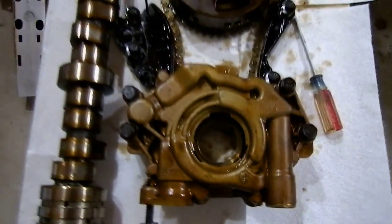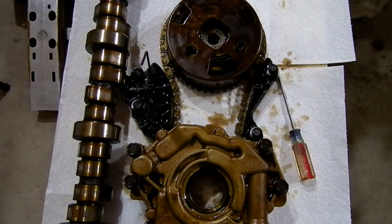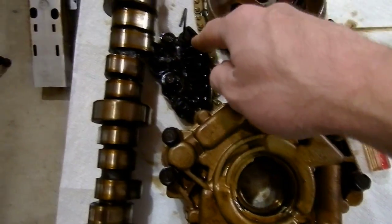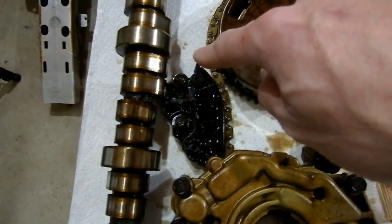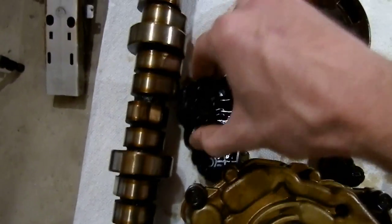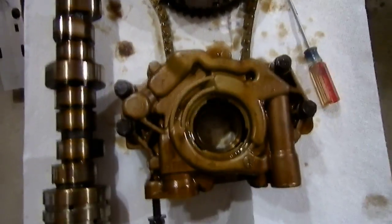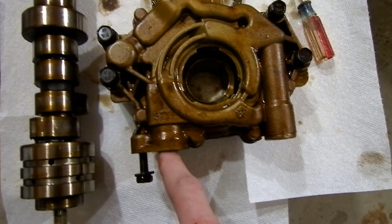The oil pump is here on the car. I was worried I would have to drop the oil pan to get this apart, but luckily I didn't have to. Set the engine to top dead center, push this arm backwards, and I put a hex key in there to hold it back, then remove the timing chain tensioner and the guide. The oil pump down here has the pickup that goes into the pan — it's really tight in there.